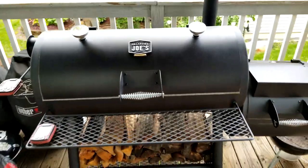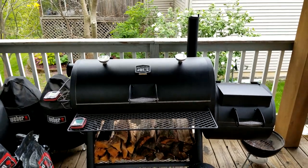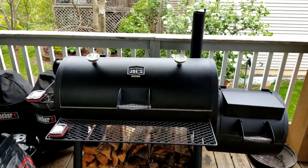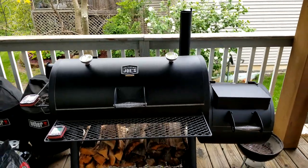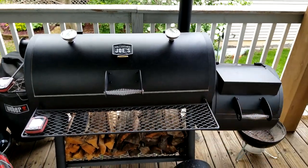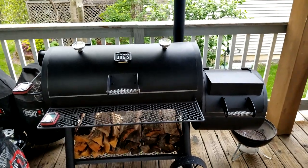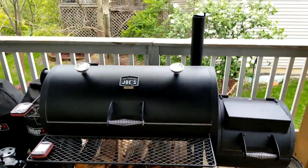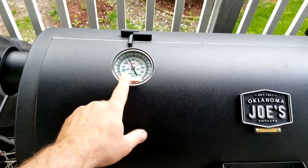Many of you know the channel Meat Cranium Barbecue and Review — he has a really cool video, probably one of his first, when he bought his Oklahoma Joe Highlander offset and did a bunch of modifications that seemed to work great. I doubt I'll be using it as a regular offset though — I've always liked the reverse flow design.